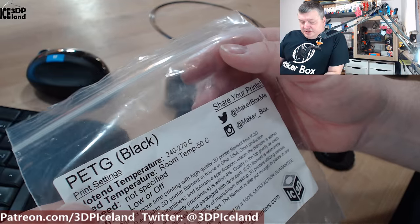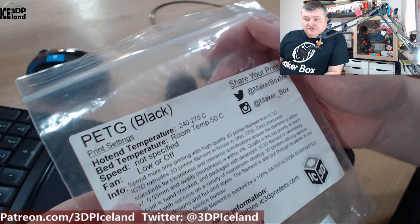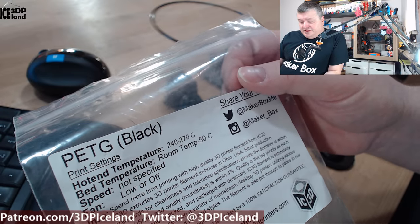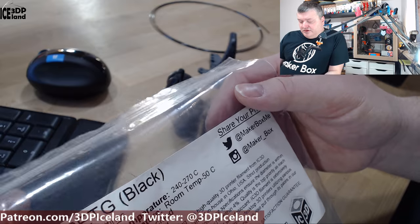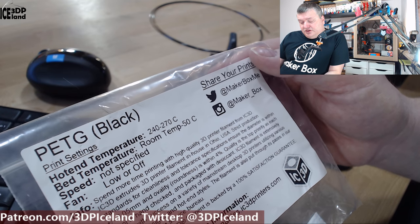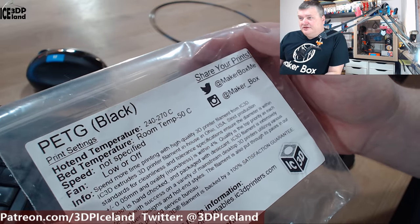Looking at the note, they say it's a PETG black filament and print temperature could be 240 to 270 degrees. What I found with print temperature with this filament, you can really play around with it and get different strength characteristics and also surface finish. I've done a series of videos with this filament with my break tests. This prints with bed temperature up to 50 degrees, fan speeds should be low or off, and I also did a strength test video with different fan speeds.